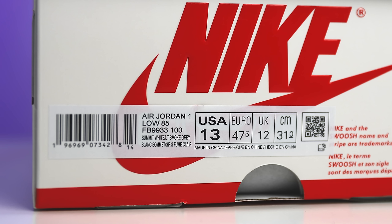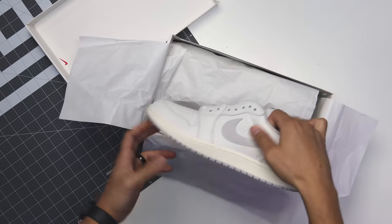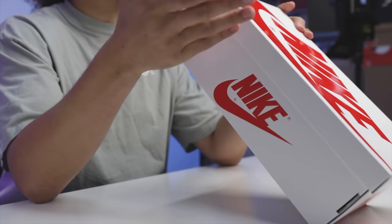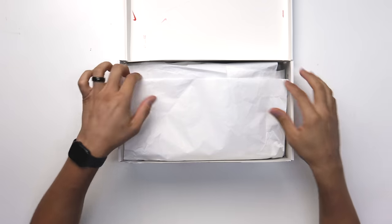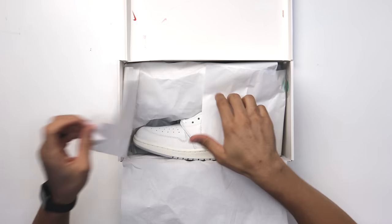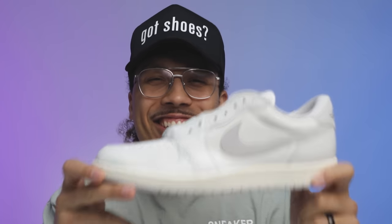The size tag reads Air Jordan 1 Low 85, Summit White, Light Smoke Gray. We've talked about this plenty of times — it was natural gray, then neutral gray, now light smoke gray. Size 13 just for me. Lifting the lid you get all-white paper, doubled up, and then you got the shoe.